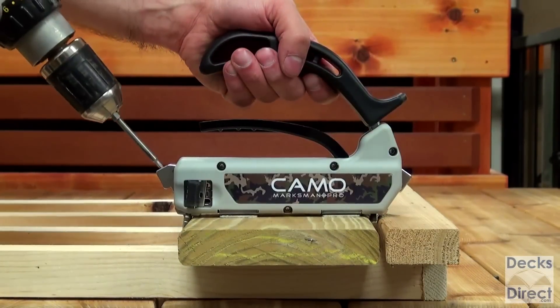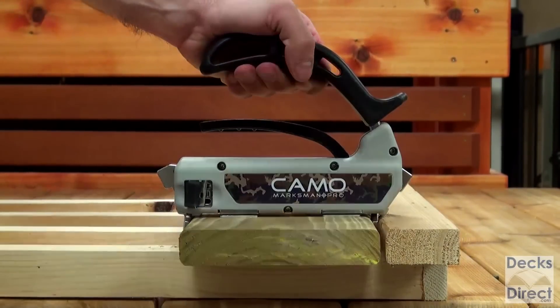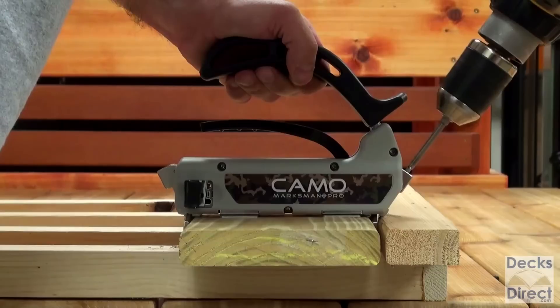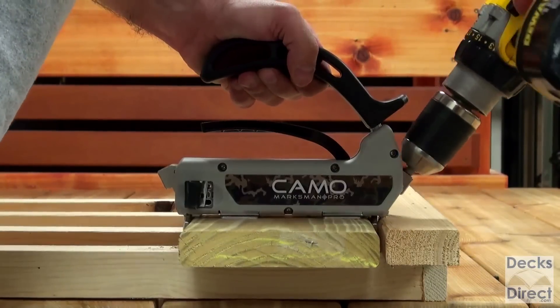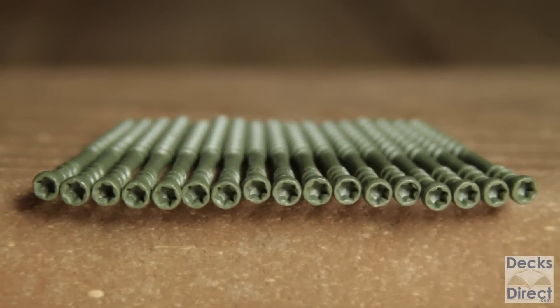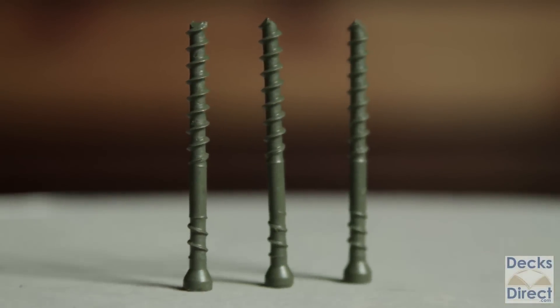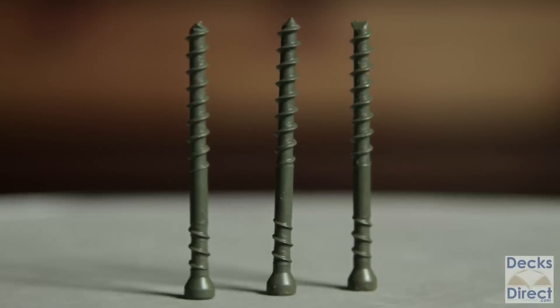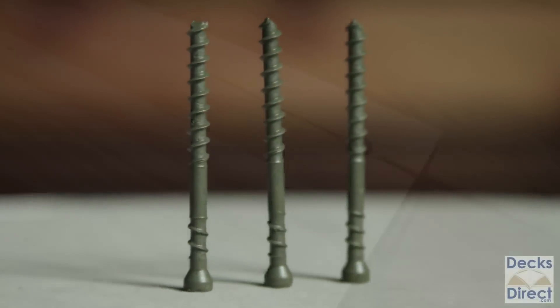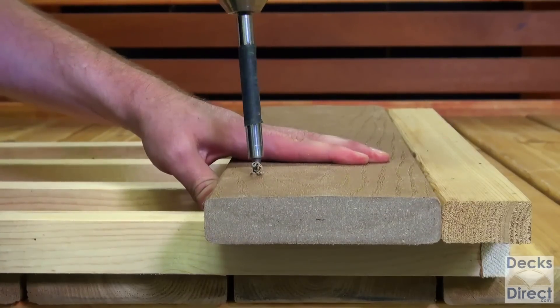Be sure to run your drill at full speed. When the shoulder of the CAMO driver bit reaches the screw guide, you know your screw is secure and properly fastened — let the screw do the work. CAMO's patented star drive screw is designed to spin and auger out material with its specially designed reverse thread pattern, providing superior holding power and helping prevent splitting and mushrooming on any type of material.